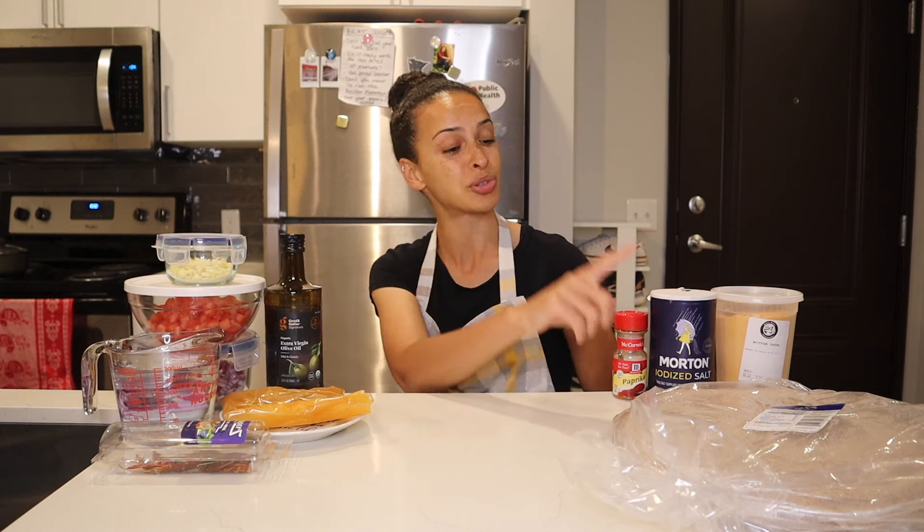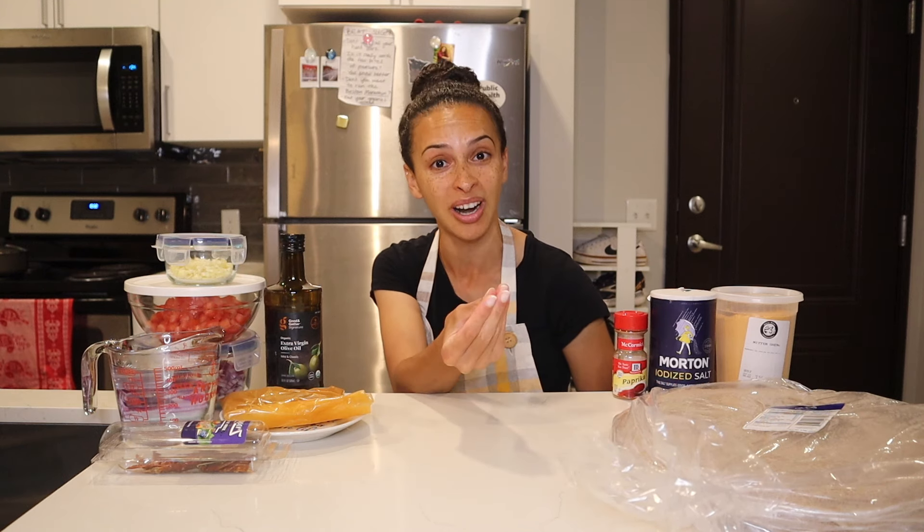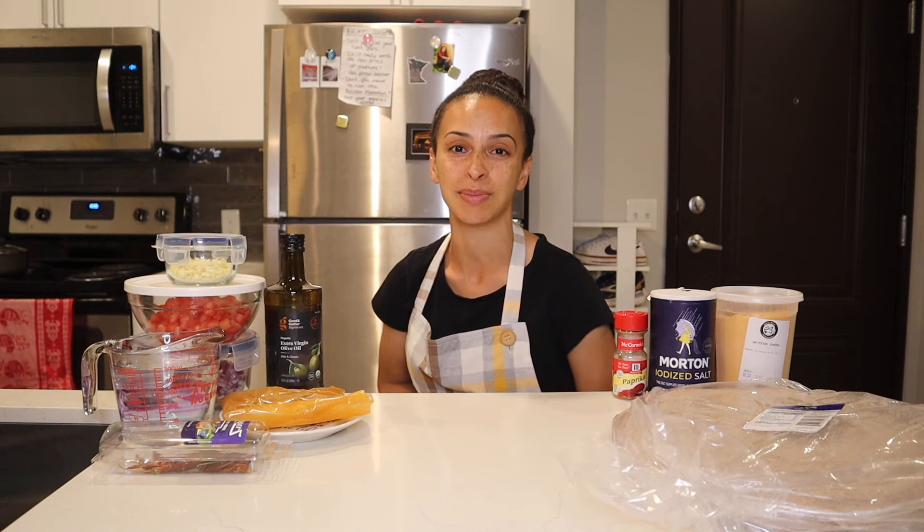There are 11 total ingredients in this recipe, including the traditional flatbread that you eat Ethiopian food with, which is called injera. Let's first go through each of the 11 ingredients in this shirawat recipe one by one super quickly, and then we'll get to the recipe steps.